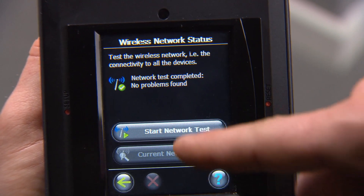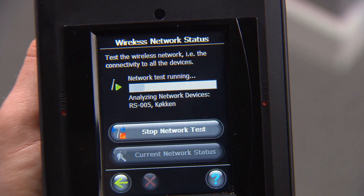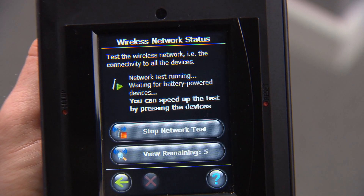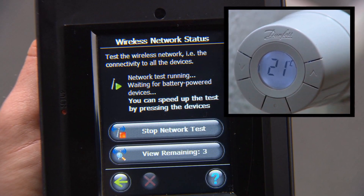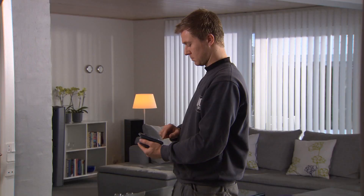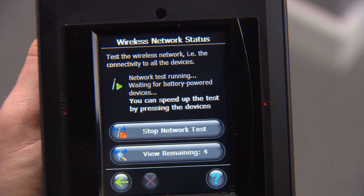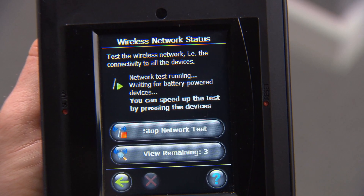Now you can start the final network test. If you want to accelerate the test, you can push a button on the units individually. Remember that the control unit must stay in the room where it is to be mounted. If there is no connection, move the DanfossLink central control unit to an alternative place in the house or add a Danfoss repeater. Then repeat the network test.